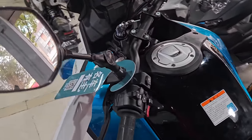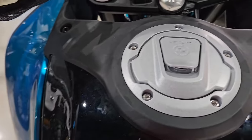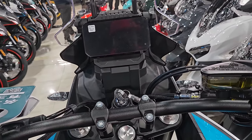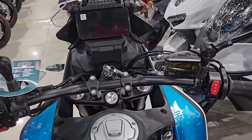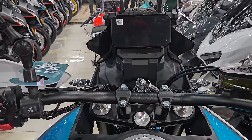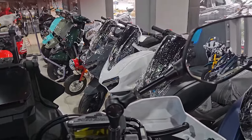Let me just throw my leg over the saddle and show you some features up front. When I sit on it, this is what I see in the dash area — it looks really, really good.